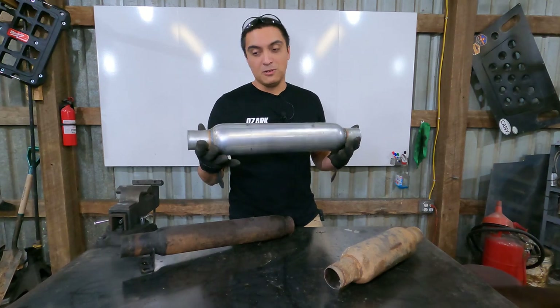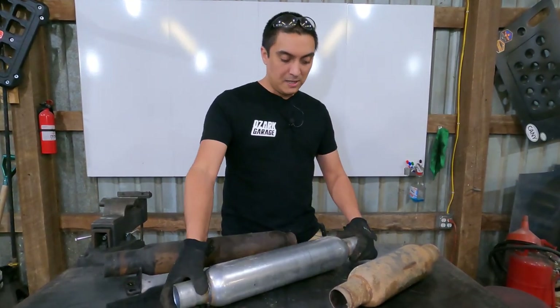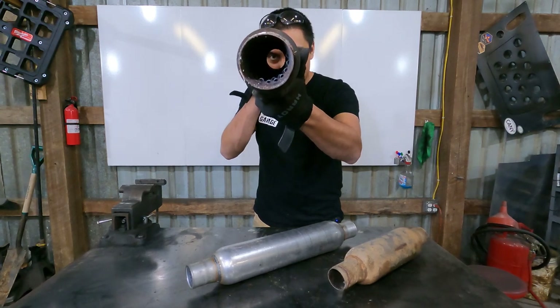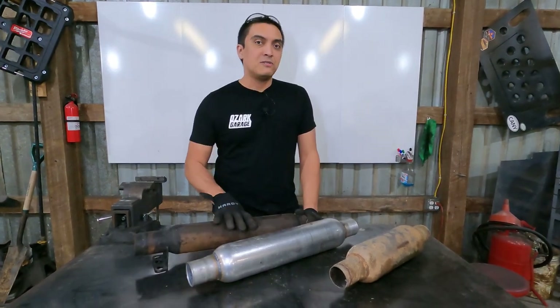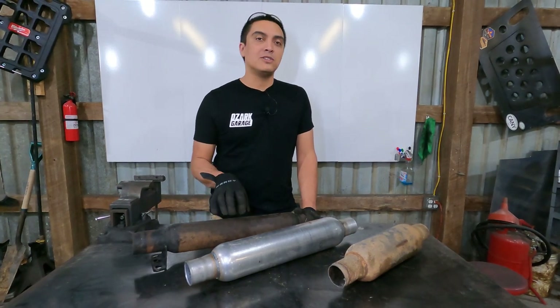My current favorite is a Jones Turbo Tube. The Jones Turbo Tube looks like a glass pack in a lot of ways but it's not. A glass pack, if you ever look through one, you can see straight through. Because it's a straight-through design it's got a lot of flow, so it's great for performance, but it is really loud.